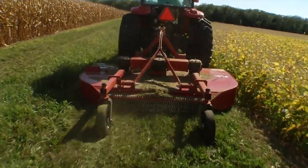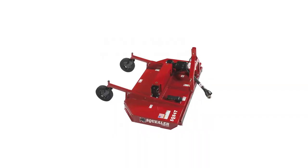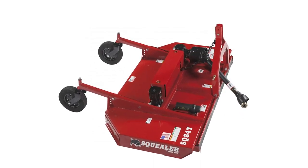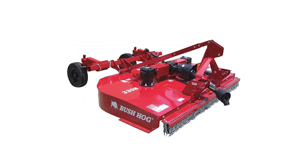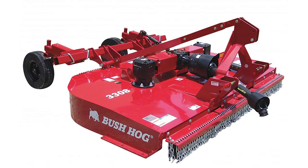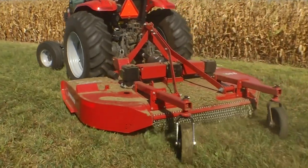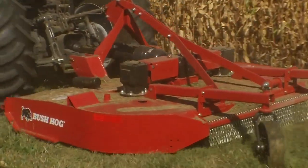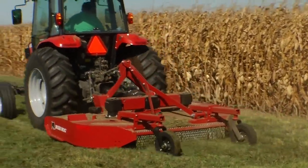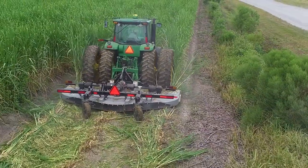Semi-mount models are a great choice for use behind smaller horsepower tractors. The SQ84T has a permanent 9-inch offset 3-point hitch, while the 3308SH offers a 13-inch variable offset swing hitch for clearing under fences and branches. Pull models offer manual or hydraulic height adjustment, single or dual axles and laminated or used aircraft tires. Whatever your application for rotary cutting, you can equip each model for your particular needs.